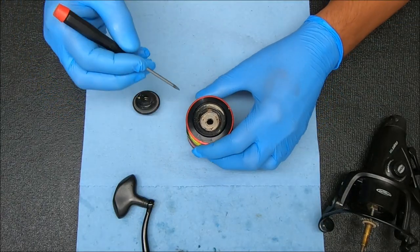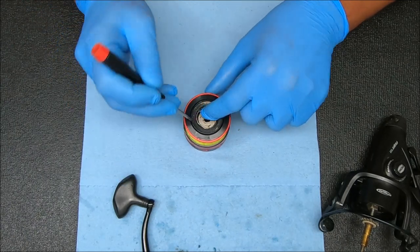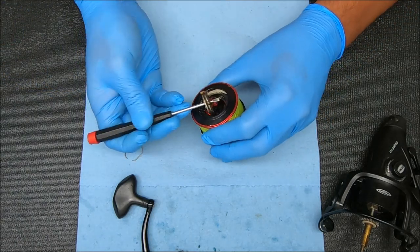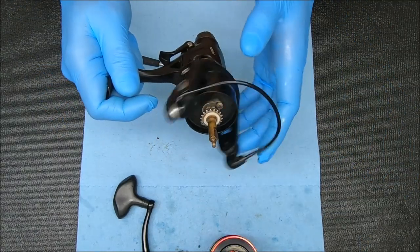The way to do that is to take that retaining spring out by sticking your screwdriver in and up, keeping your finger over it so it doesn't go shooting somewhere. Now you can pop these out and that's what it looks like.